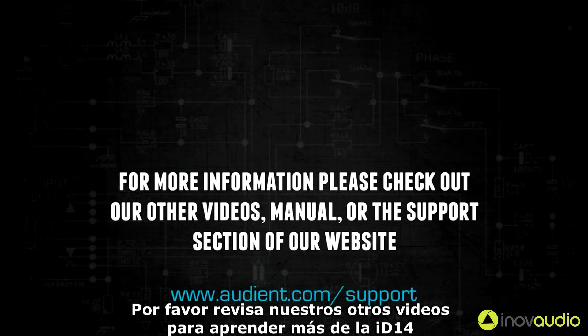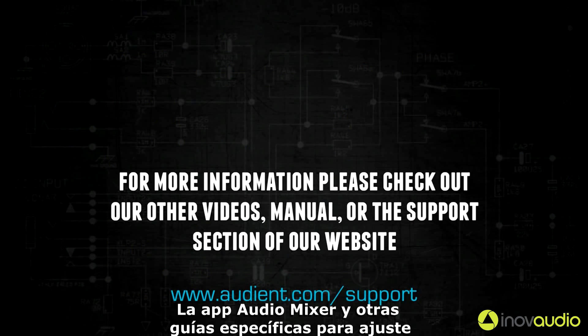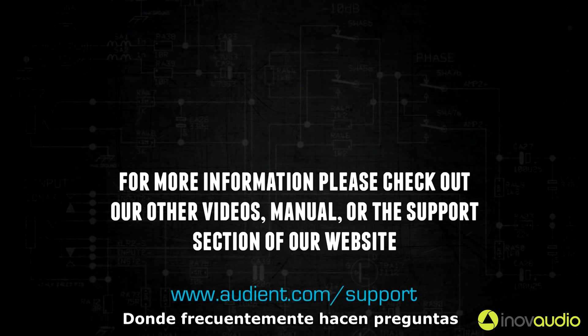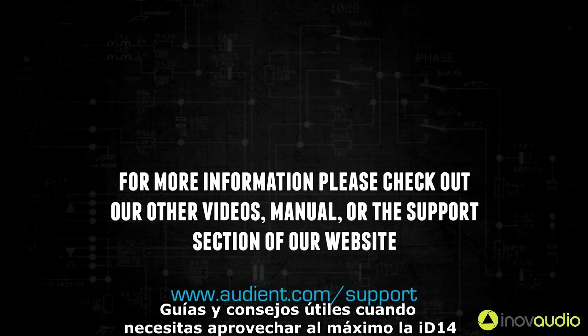Please check out our other videos to learn more about iD14, the iD mixer app, and also DAW-specific setup guides. We're also constantly adding to our help center with frequently asked questions and useful guides and tips on how to get the most out of iD14.